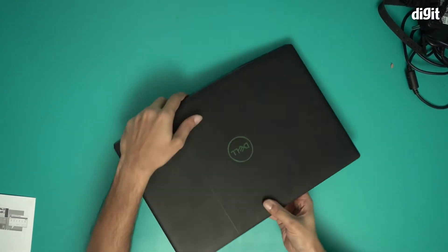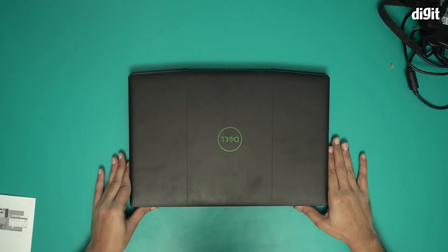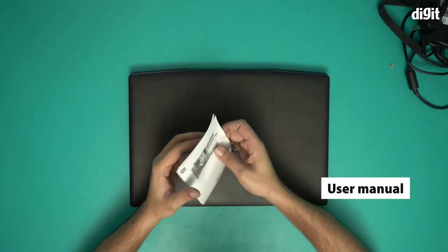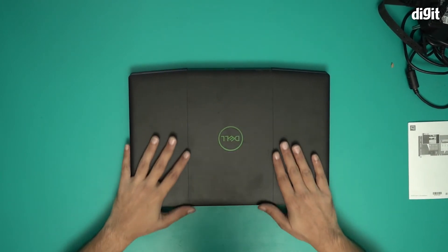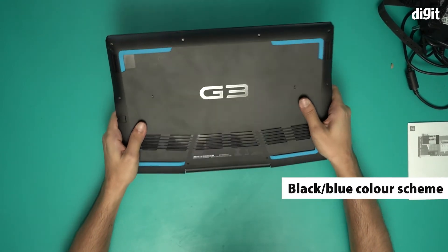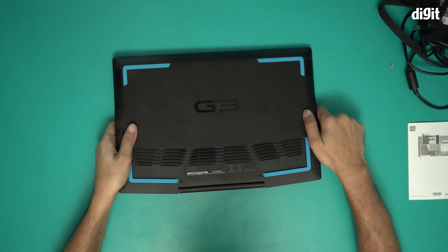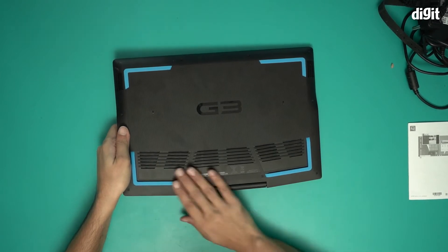This is what the Dell G3 3500 looks like. There's also a user manual for this particular laptop, which you should go through at least once. This is a gaming laptop with an obviously gaming-inspired design. There's a huge G3 logo on the underside and four massive anti-skid stops, as well.